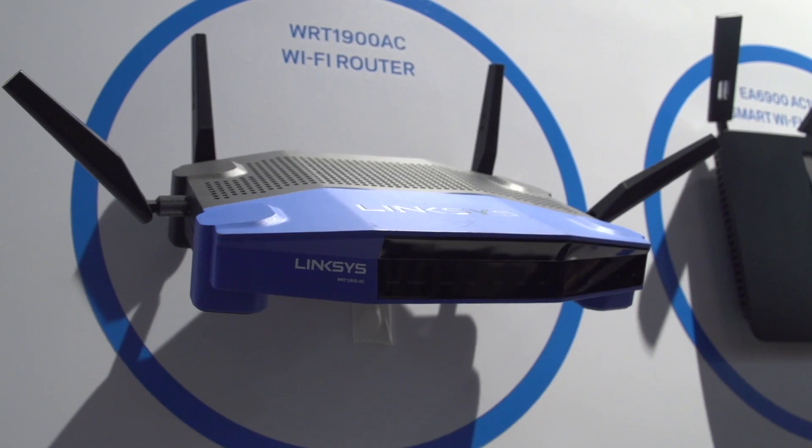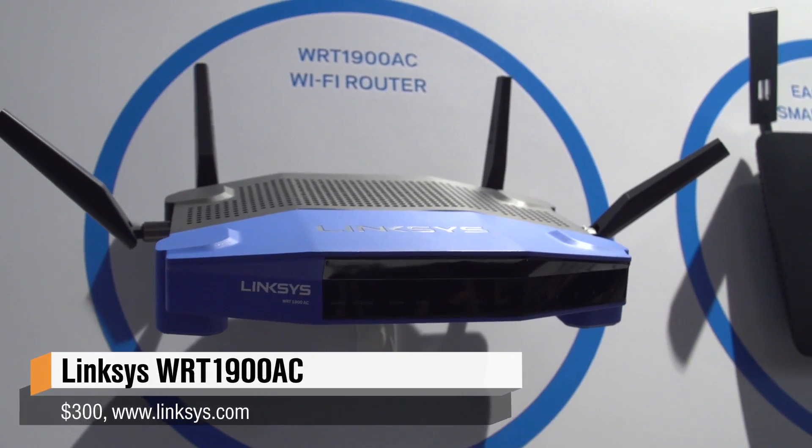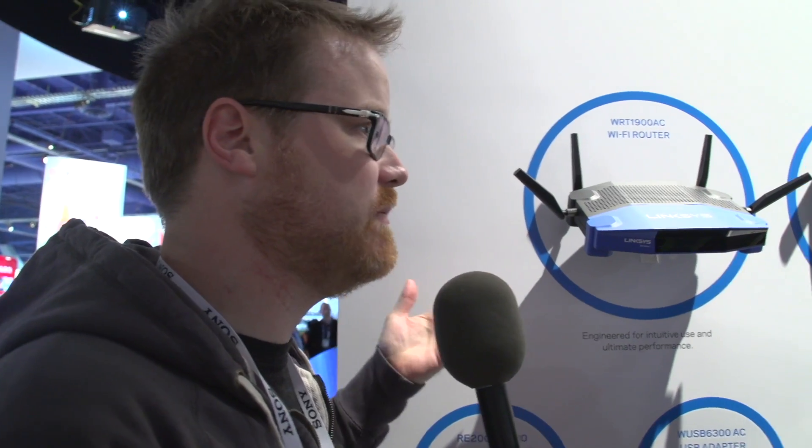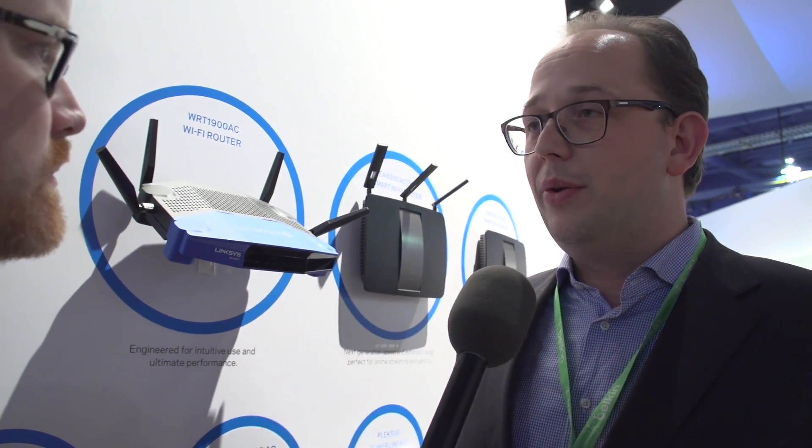Yeah, so you probably recognize this model from 11 years ago when we first launched the Linksys WRT. So this is the WRT 1900 AC. It's an AC router, totally modern hardware inside, but still open firmware friendly. Very much. It's a wink to the past — it's the WRT, the iconic design, but upgraded with all the latest technology.